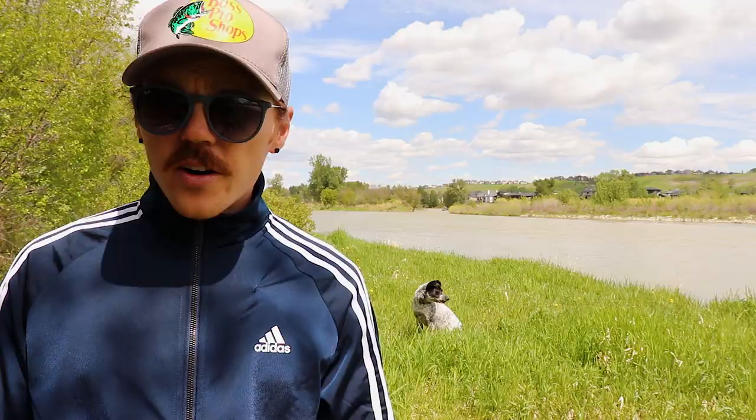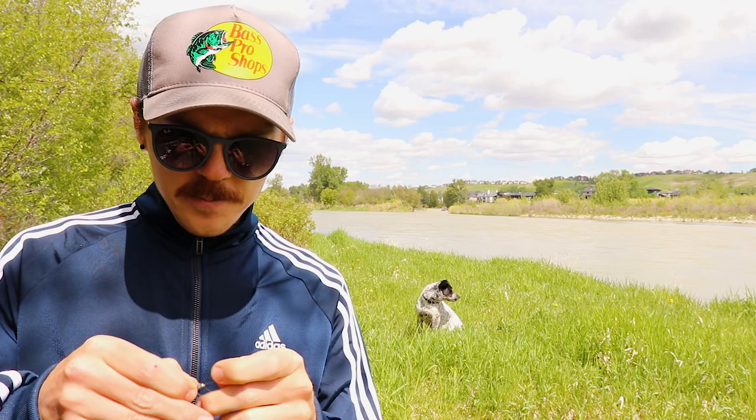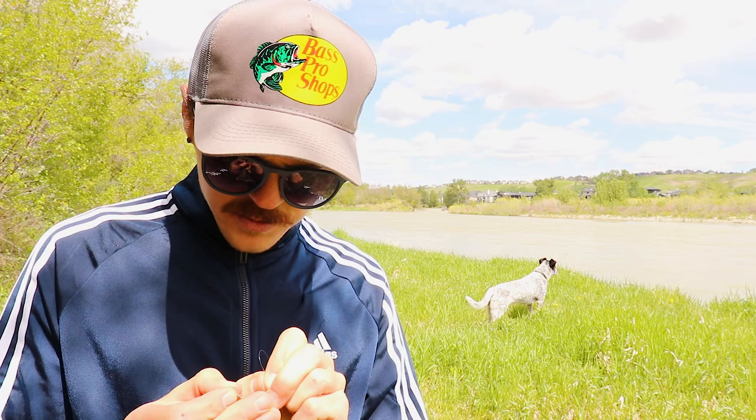This bottom fly can be a little smaller. I'm tossing on a little hare's ear and tying it with a non-slip loop knot as well. This is basically how I almost exclusively tie my flies on — it gives them so much more movement in the water, and honestly I think I hook more fish because of it. That little loop knot will make the fly dance around in the water column.